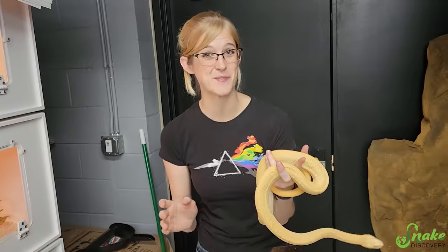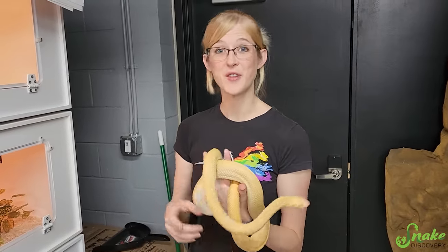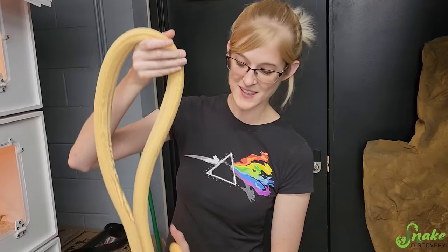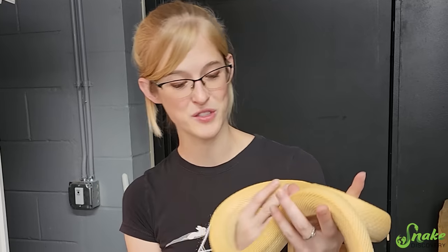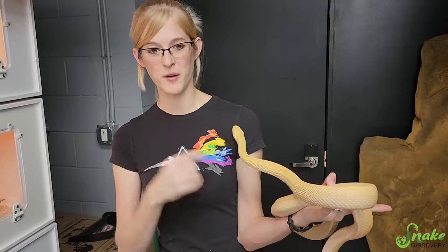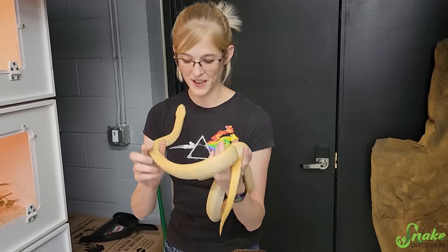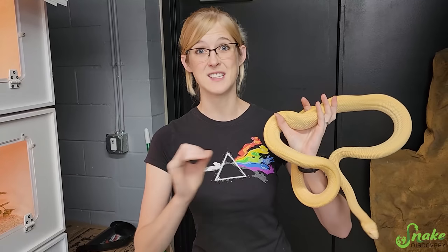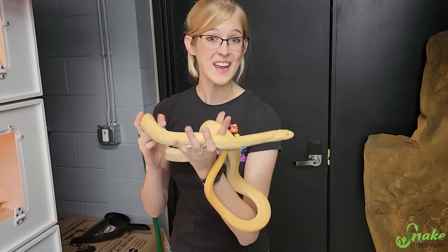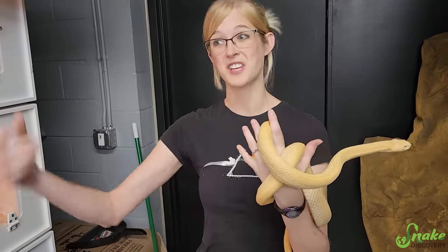Before we continue, I want to clarify something. When the first clutch from Shakira hatched and we had surprise patternless babies, many viewers reminded us we were going to pair Orange Creamsicle - a male hypo patternless het Whiteside - with Shakira, which would explain the patternless babies. But what ended up happening was she had several positive locks with Mr. Steal Your Girl first, so we never ended up pairing her with Orange Creamsicle. That's why we're still surprised that Mr. Steal Your Girl is het patternless and Shakira is too.